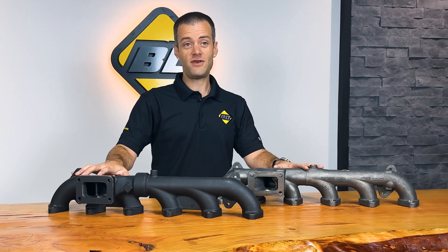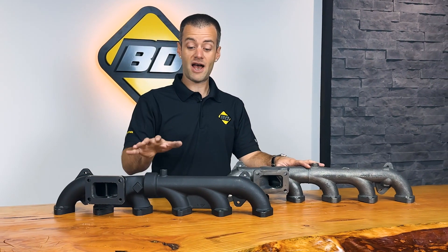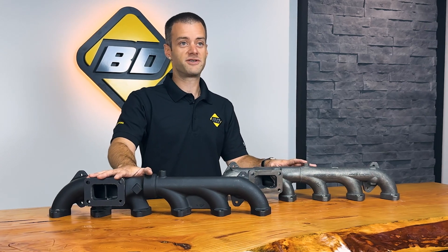These are just some of the features and benefits of a BD exhaust manifold. Combined with our usual thicker ductile iron walls, this Cummins 6.7 manifold will be a reliable replacement for years to come.